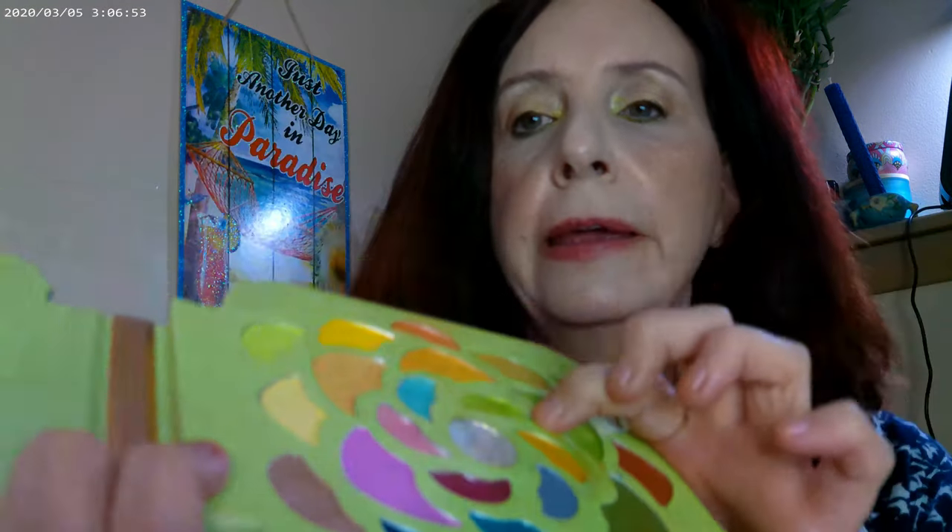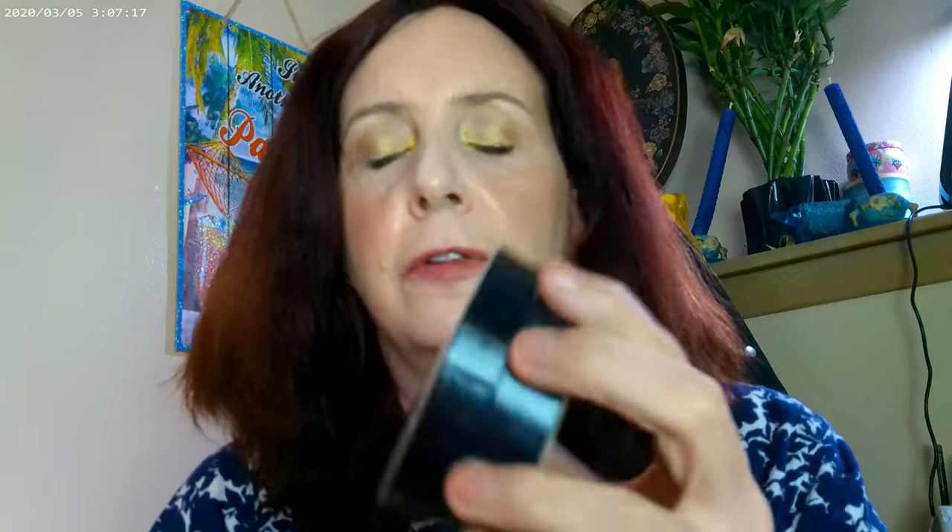I used this green one as well on the inner corner, just for a pop of color. So wanting to use green, but not have green all over. The other palette I used was the Heroine Glow 2 by Juvia's Place, and I used some of this as a highlighter as well.